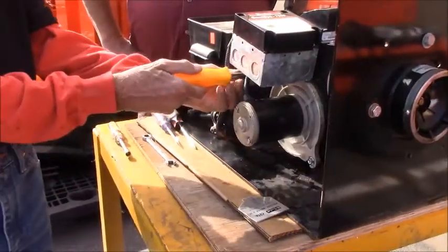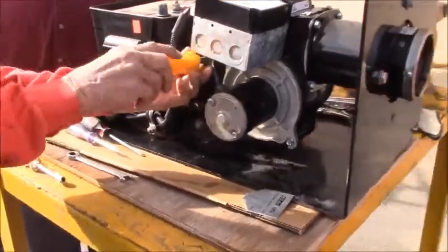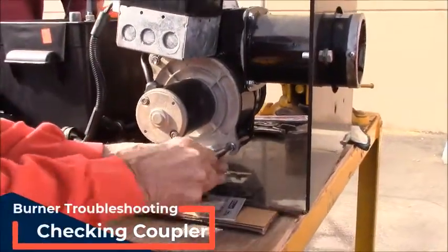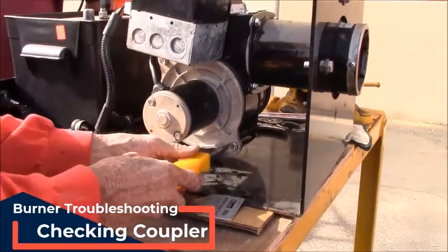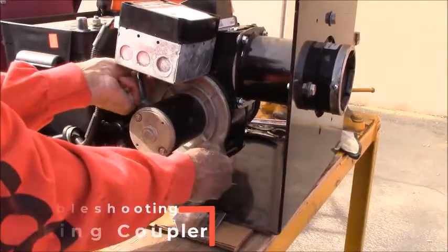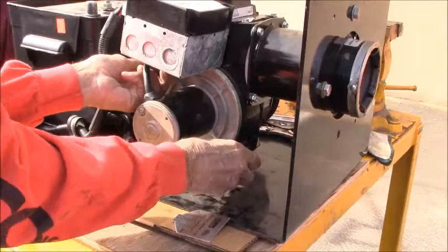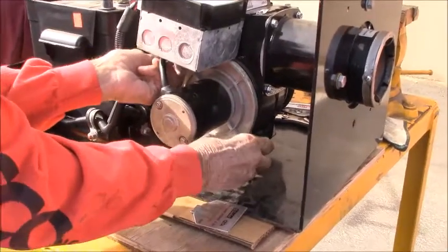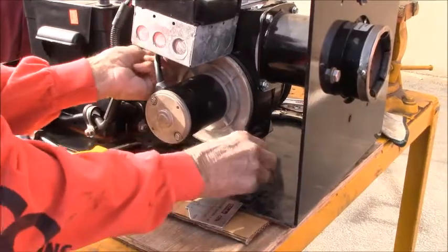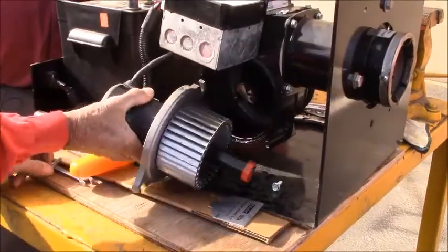The first thing we want to do is take out the two bolts that hold the burner blower into position — this is one of the easiest ways to get to the coupler. Once you take those loose and pull them off, you're going to be able to grab the blower and slowly pull it out and pivot it to the side, which will give you access to the drive coupler.